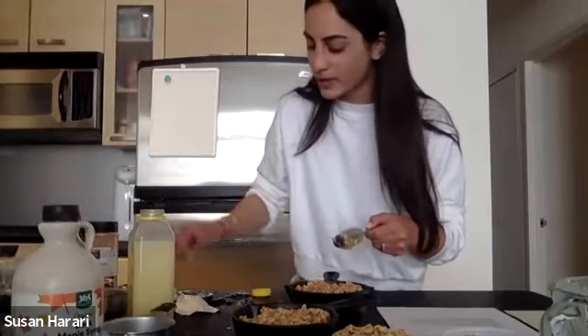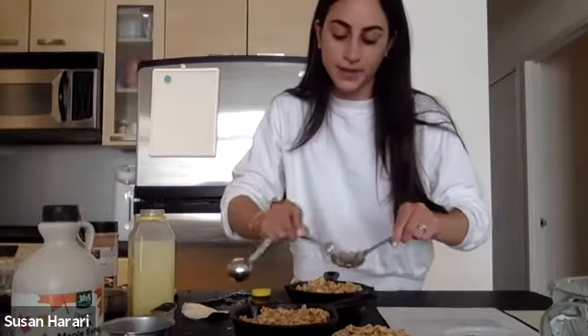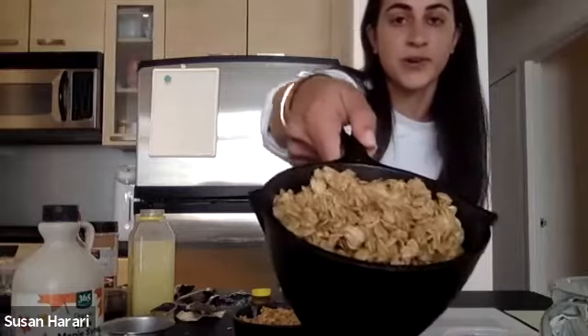Somebody asked: is it better to freeze it raw or baked? I would freeze it raw — I like doing that better because sometimes when you cook it and then freeze it, it might get a little soggy. So freeze it raw, then bake it, and it'll come out much better. Here it is — so cute, delicious looking, and healthy on top of it. You won't know the difference, trust me.